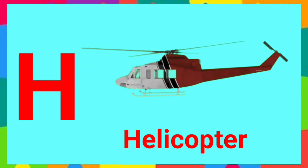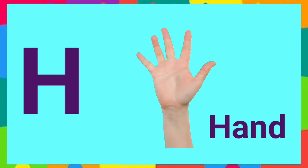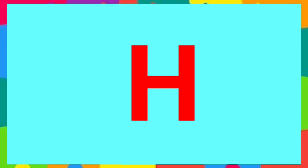H is for helicopter, helicopter. H is for hand, hand. Good job! Let's repeat the lesson.